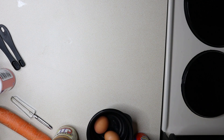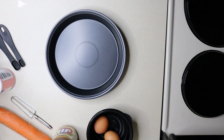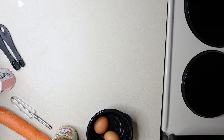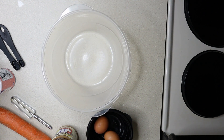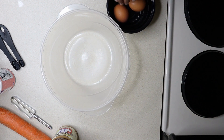First thing you do is preheat the oven to 350 degrees. Next, grab your pan and lightly spray it with olive oil. Grab a bowl and now we're going to start adding the ingredients. First, let's add those eggs — we have two eggs here.